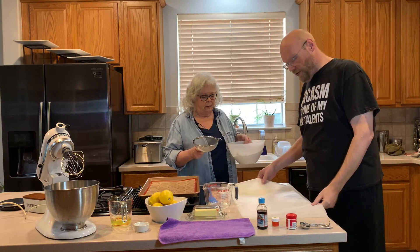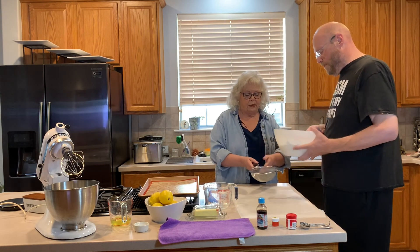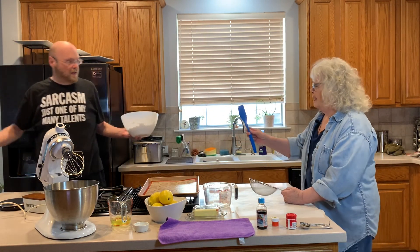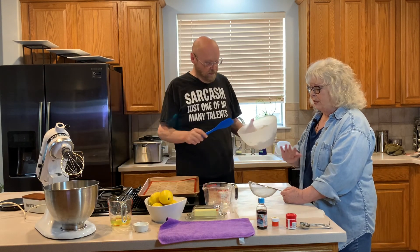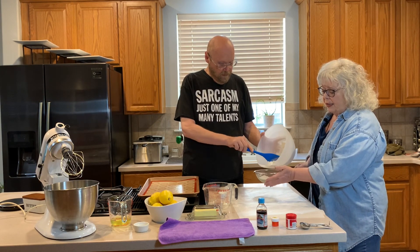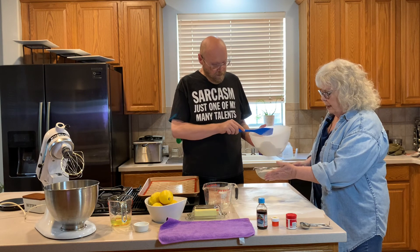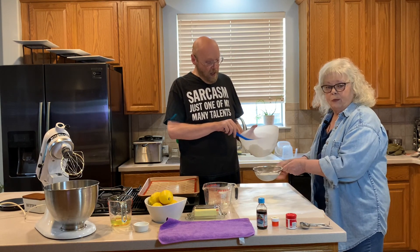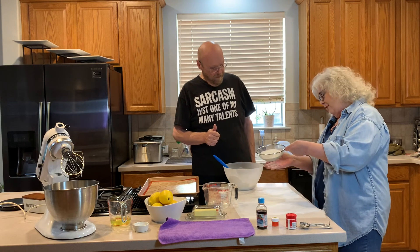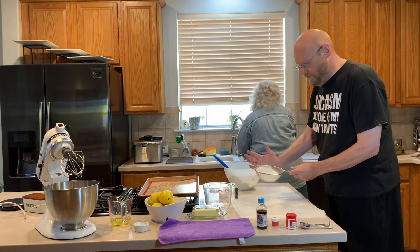We've got two pieces of parchment. We'll sieve it onto the first one, then pick it up and run it through again. The first thing you want to do is clean everything you're going to use with either vinegar or lemon juice — we used lemon juice — because you don't want any oils, any soap residue to get through and ruin your dish.